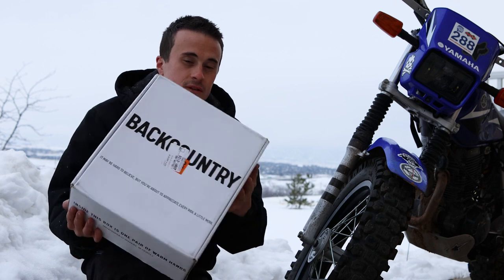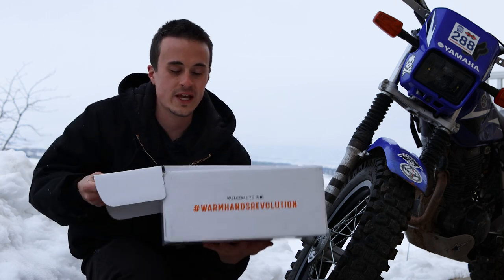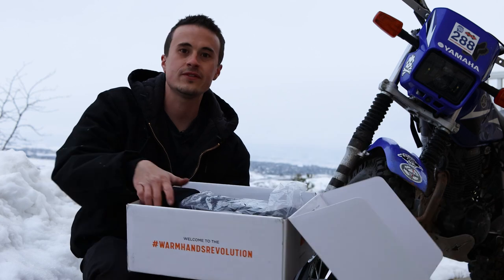These are a little bit more expensive than the OBR grip mitts, but I believe Hippo Hands were the first to invent this sort of thing.